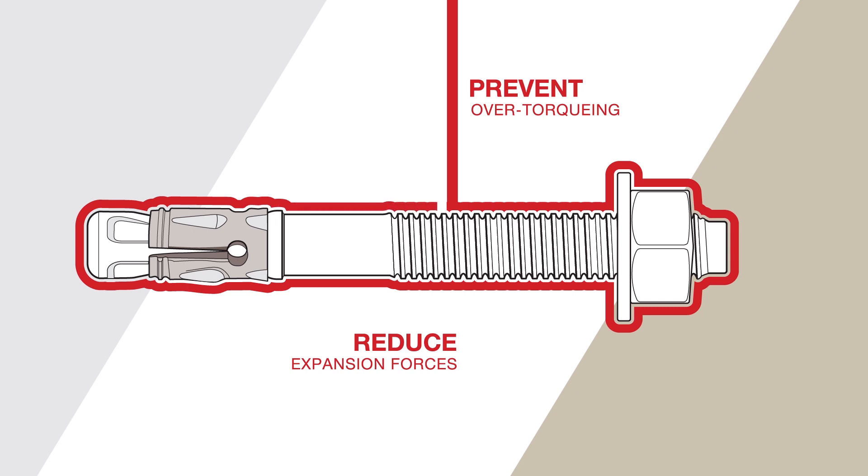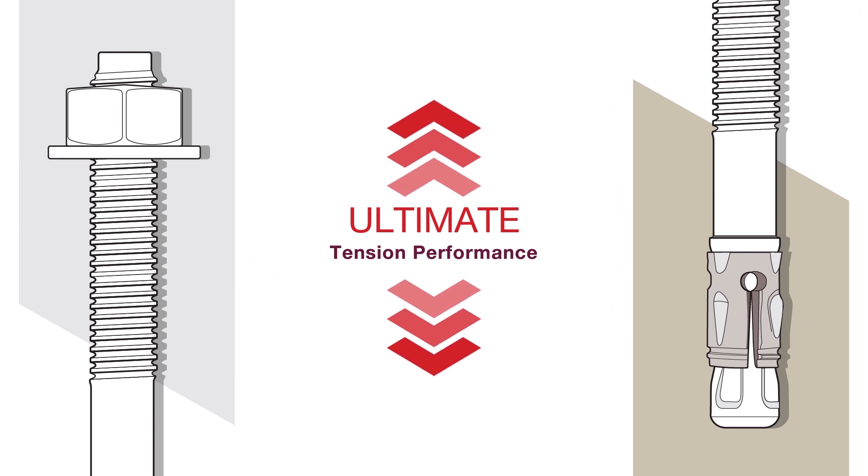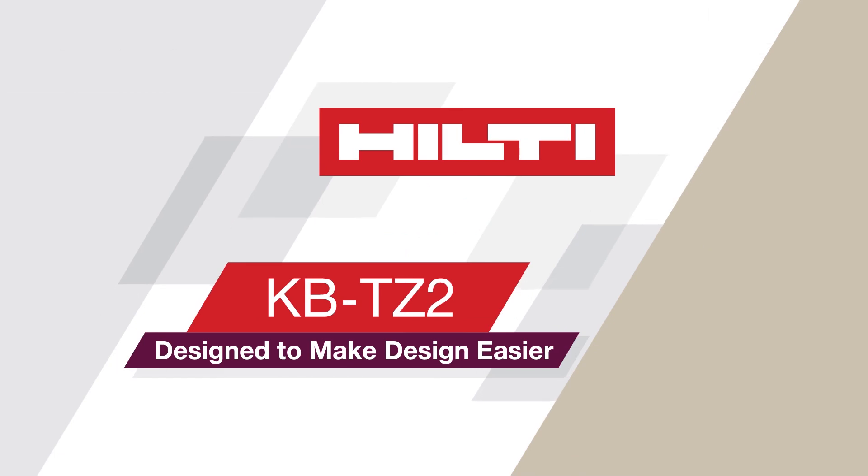Specialized coatings reduce the expansion forces transferred into the base material. In the end, this enables the KBTZ2 to deliver unmatched ultimate tension performance even in seismic conditions. The KBTZ2 has set the new standard for what an expansion anchor can do — the KBTZ2, designed to make design easier.